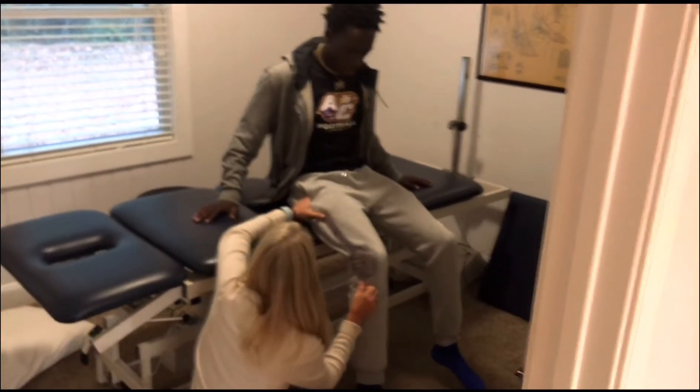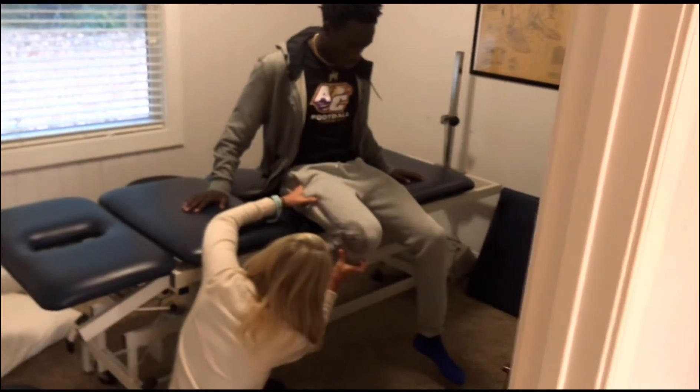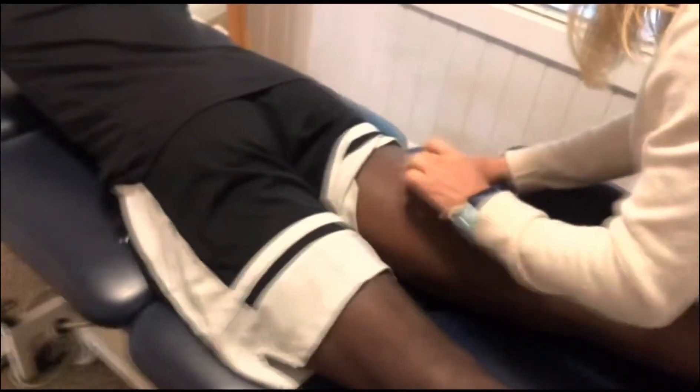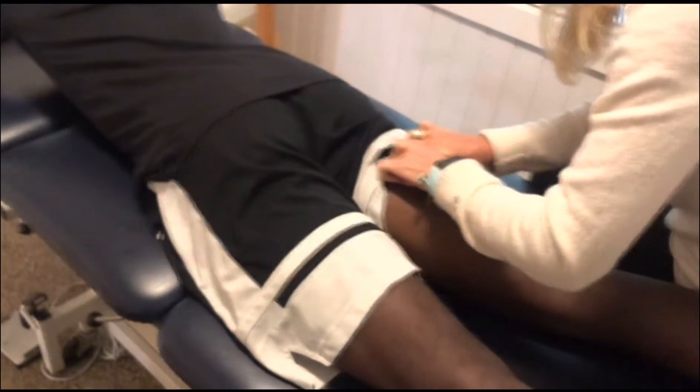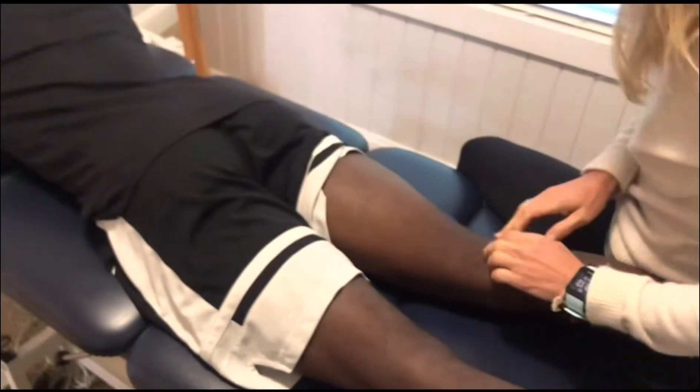Now you're going to start to bend your leg back and tell me what you want to do. Okay, alright, you're going to go inside.